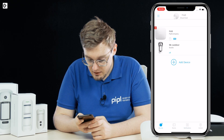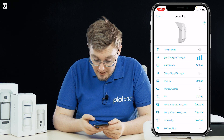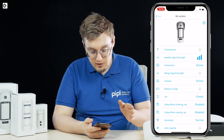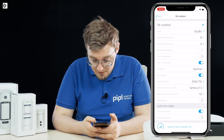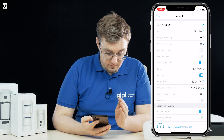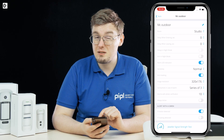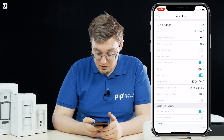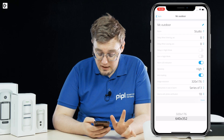Going into the device settings, you can see all the stats — Jeweler signal strength and Wings signal strength. Wings stands for photo transfer; Jeweler handles alarm signals. In settings, you can configure delays, time, night mode, and alarm LED indication — I always turn the LED off so a thief can't see it. Sensitivity I always set to high, tamper masking should always be on, and under image resolution you've got two options: 320 or 640.